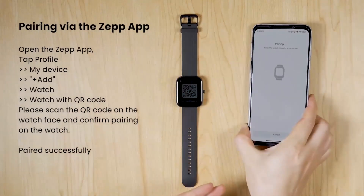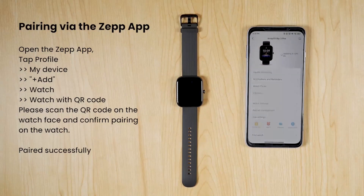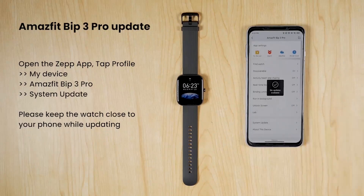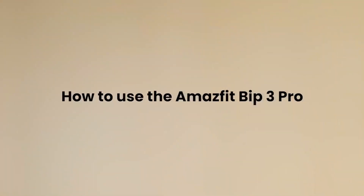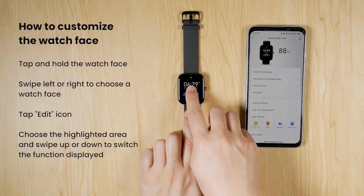Dream big — follow your dreams through the light, deep, and REM sleep stages. The Amazfit Bip 3 Pro can monitor your sleep quality so you can rest well enough to keep making fitness gains. It monitors sleep stages, daytime naps, sleep breathing quality, and gives you a sleep score in the Zepp app.